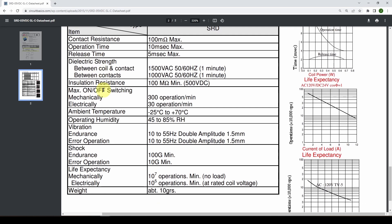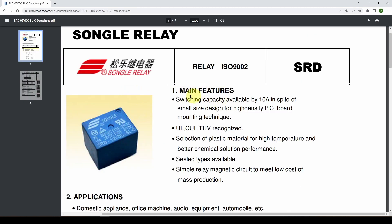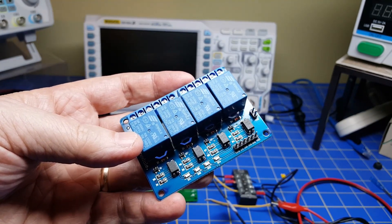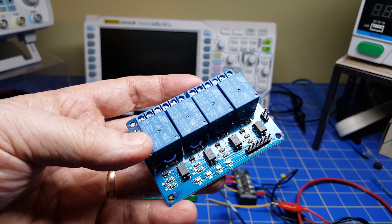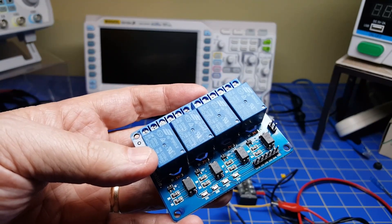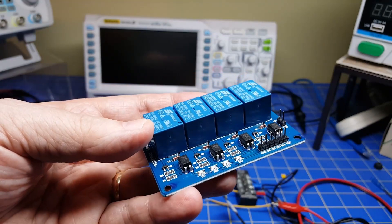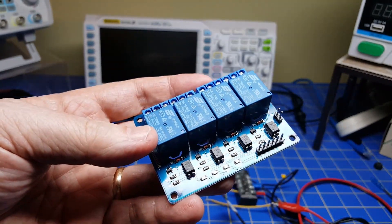Power consumption is 0.36 watts, and the maximum allowable voltage is about 6 volts. In the next video we're going to talk about actually hooking this up, using it, and controlling it from our computer using C# and from the Arduino. If you like these videos, please hit the like button, subscribe, hit the bell for notifications, and let others know we're here. Take care and have a really good day!